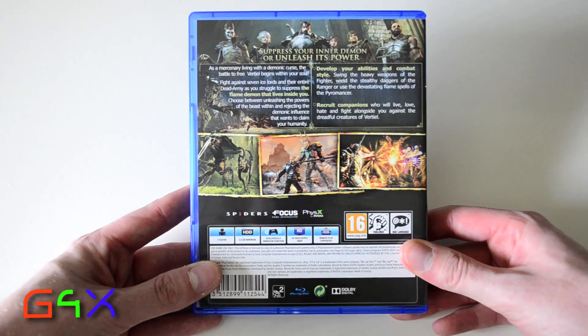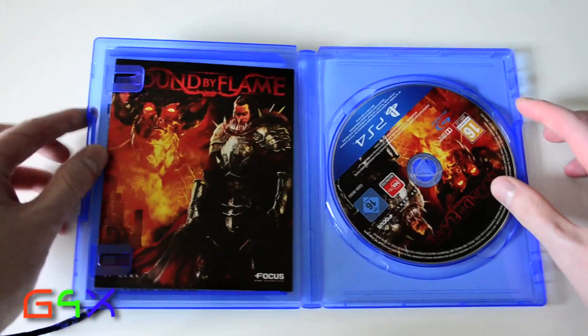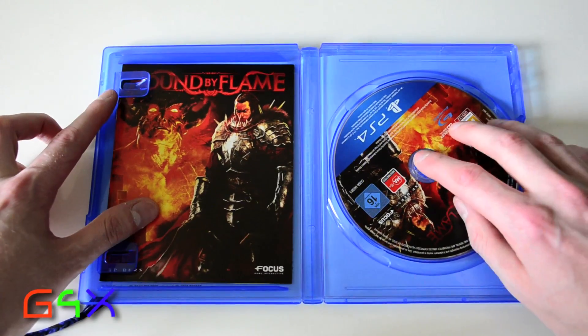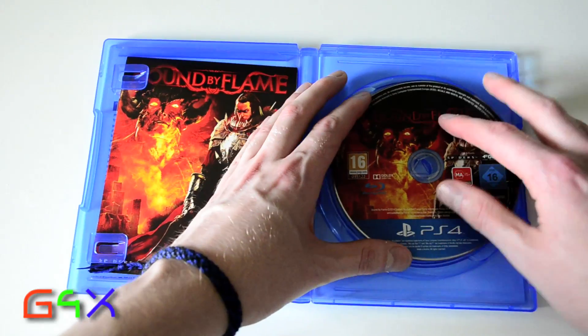I have to say the graphics do look pretty good even though it's a cross-console game. Let's have a look inside. Let's take the disc out — so you can see that.